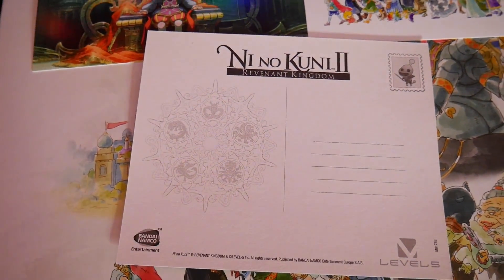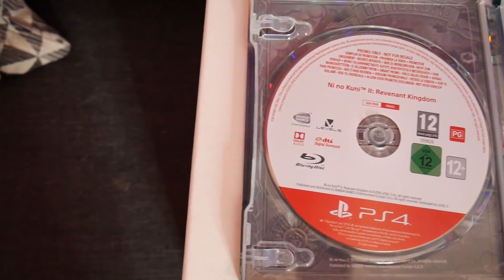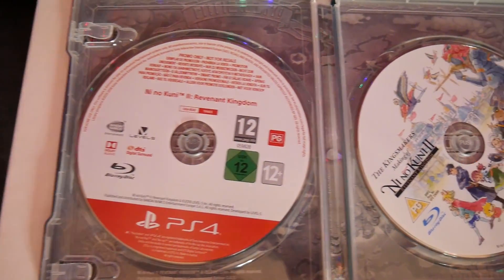We've of course got a copy of the game inside. And then — oh my god, I didn't realize this was even going to be in here. Dudes, I am an absolute sucker for the making-of anything — whether it's movies, TV, music, video games. I will buy a collector's edition just to see how things are crafted. This apparently comes with 'The Kingmaker's Making of Ni No Kuni 2: Revenant Kingdom.' I'm going to watch that probably before I even play the game.